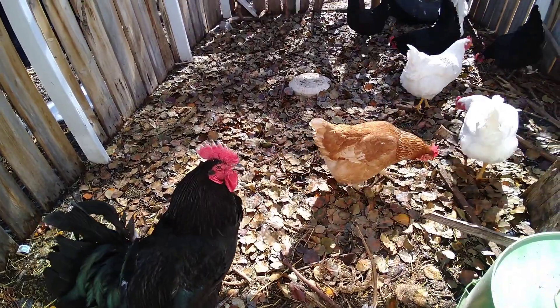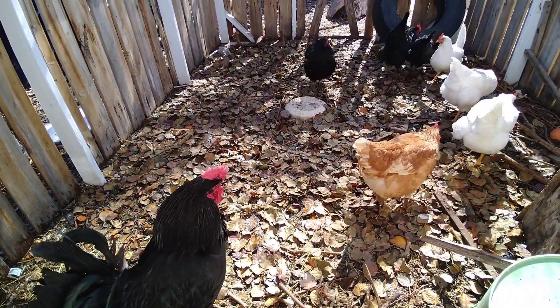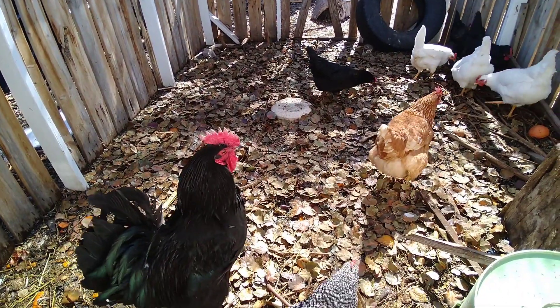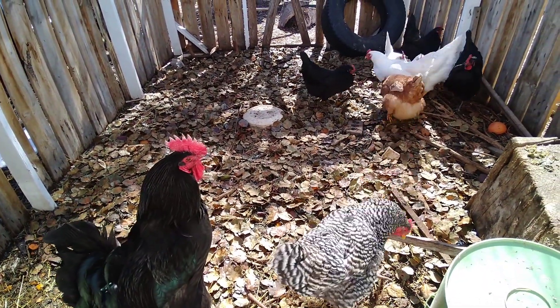Hey guys, this is Evan Dukas, Integrated Garden. I'm hanging out with my chickens here in my chicken run and just want to share something that might be pretty helpful. If you either have a rooster or are able to get a hold of fertilized eggs, you can actually raise your chickens through a very easy method — through your hen.